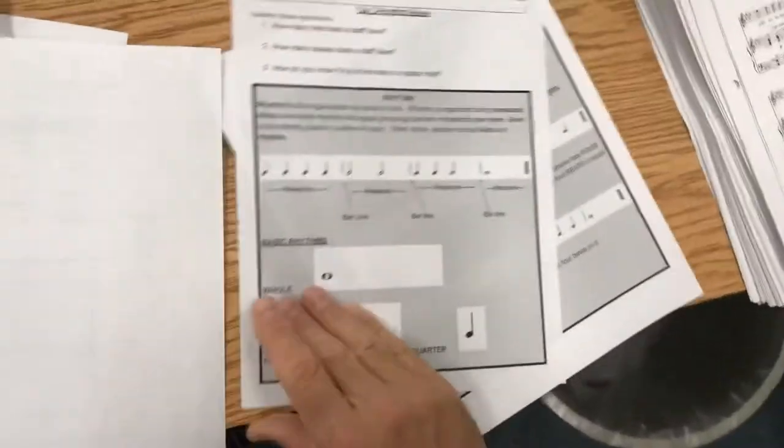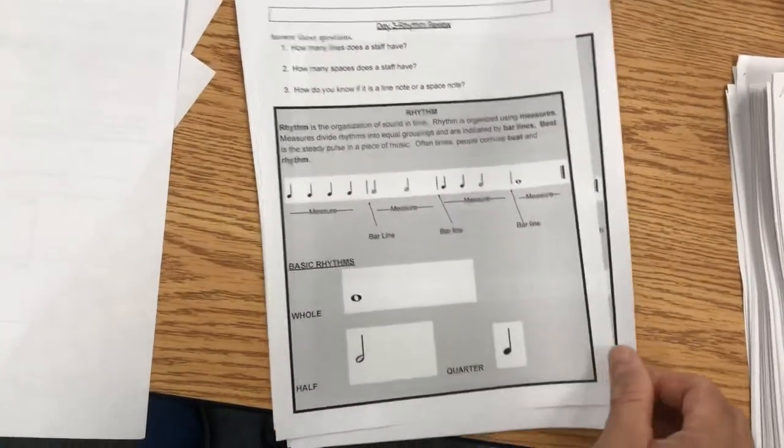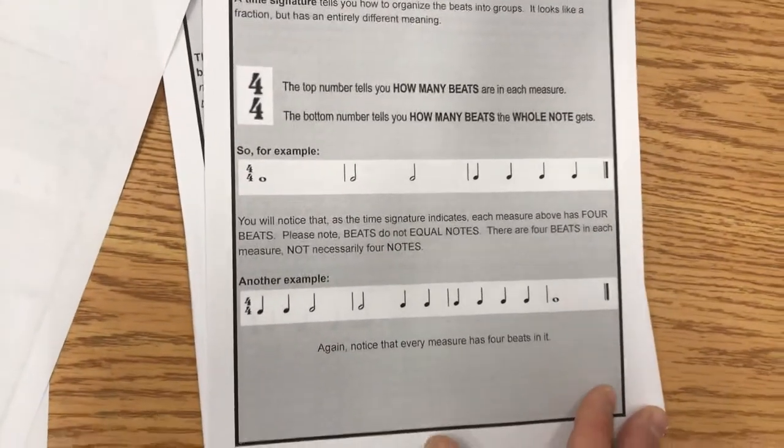Today what I want you to get through: you're going to do the rhythm review. You'll be in groups, and it talks a bit about time signature — what the top number tells you and what the bottom number tells you. There are some examples you're going to go through today.